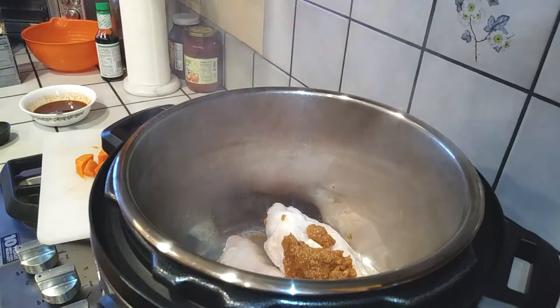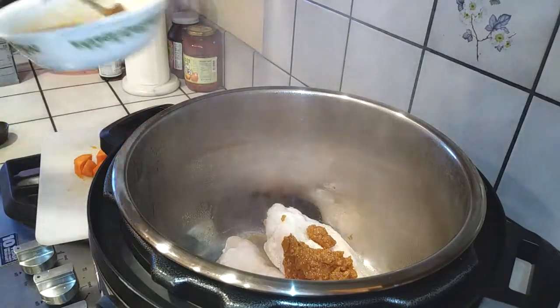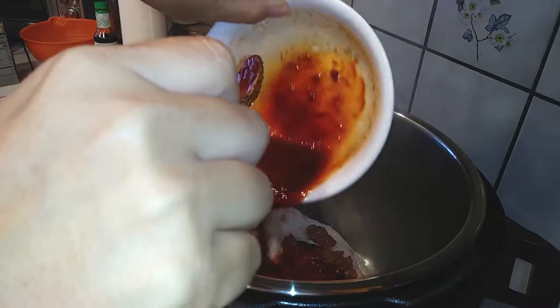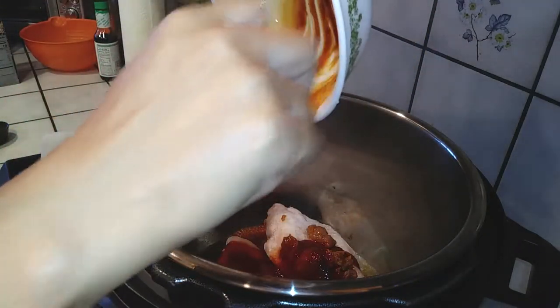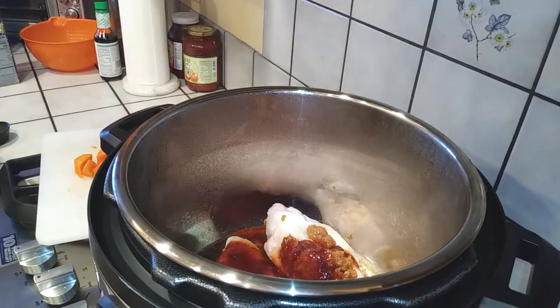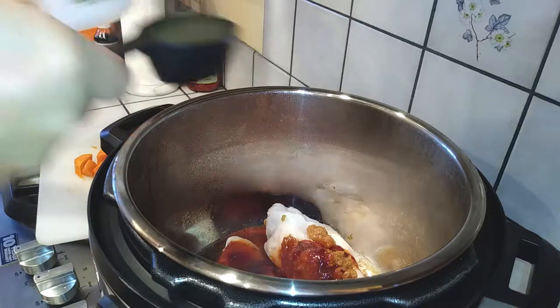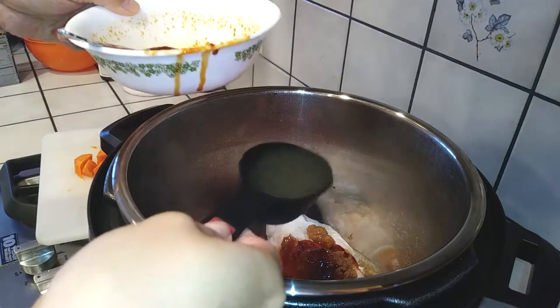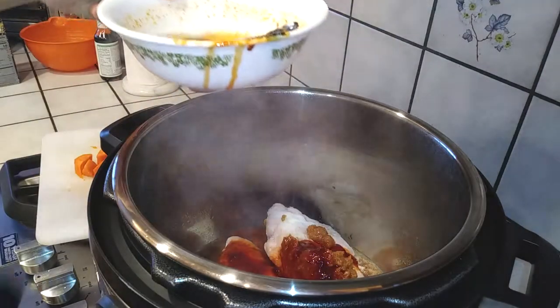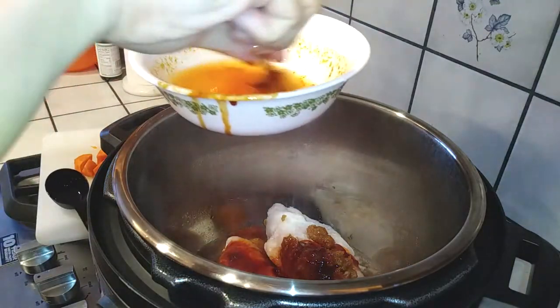Everything's going inside of my Instant Pot. I have my soybean paste with my chicken in there, and I'm gonna blend up my seasoning mix and pour that right in. Then I'm adding a quarter cup of chicken broth right into the same bowl as the seasoning mix so I don't waste any of it, then throw that right into the pot as well.